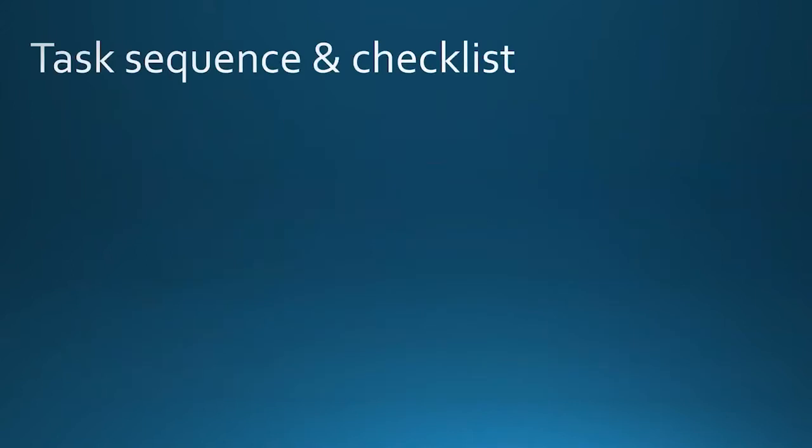A quick checklist of things to go over — what you should expect when you're trying to vibratome section — should include the following.